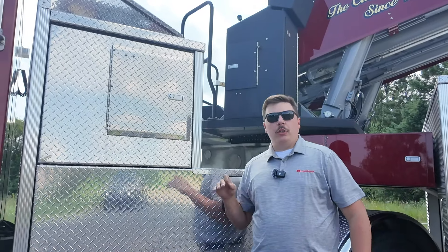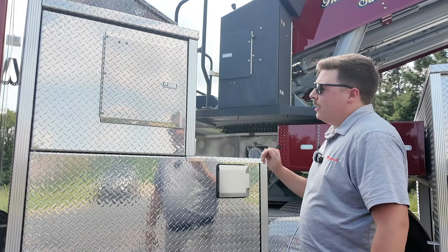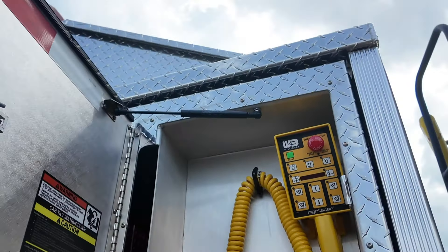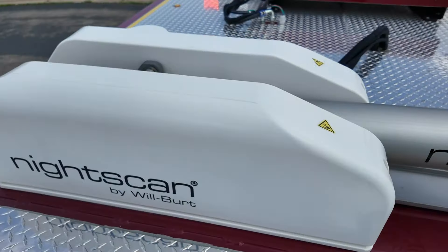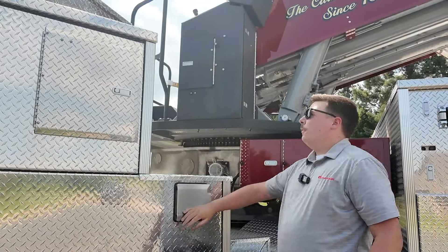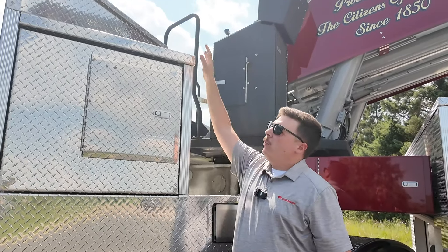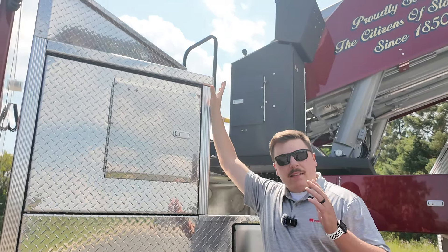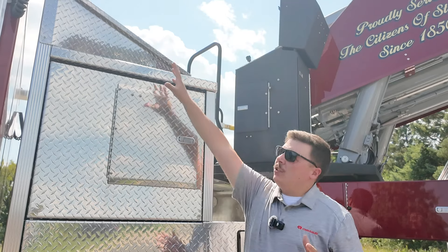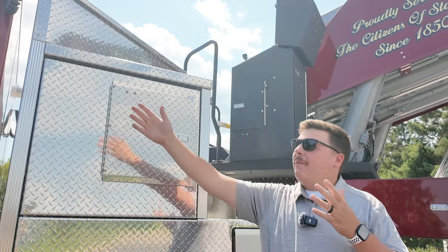One thing that Stockton does really well is they run a true truck company. Where our pump module would usually be, Stockton has opted for a fully customized storage compartment. We have a pinched open door that gives access to our roof-mounted light tower as well as our cab tilt controls, and all of our fuel fills. We've also made custom cutouts so that Stockton can rotate towards the cab without having that restriction zone.